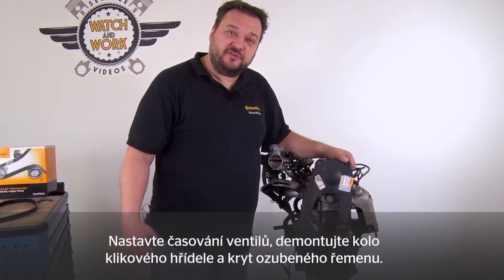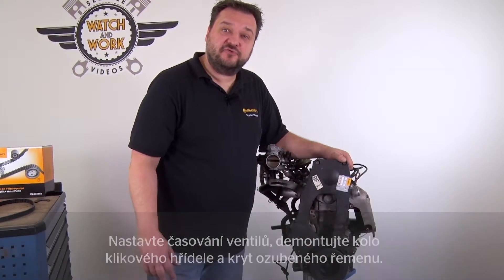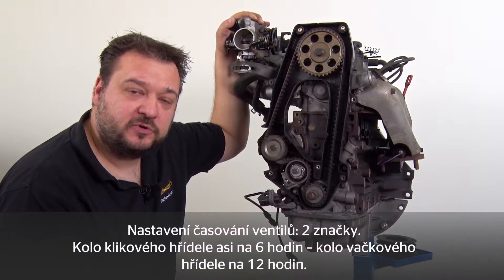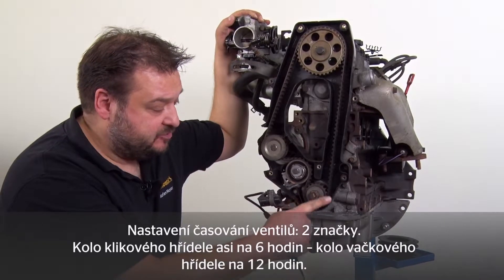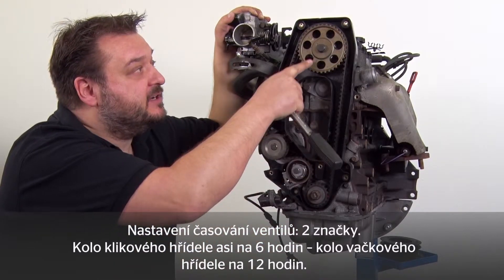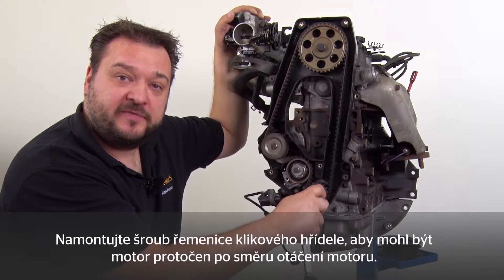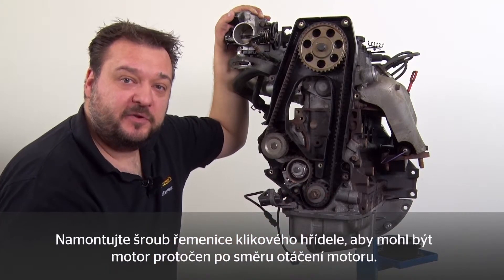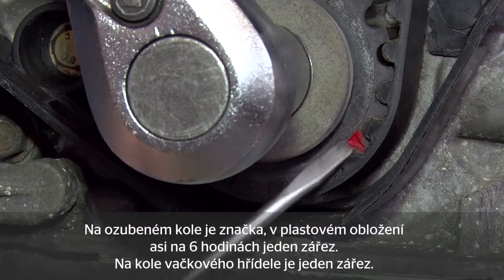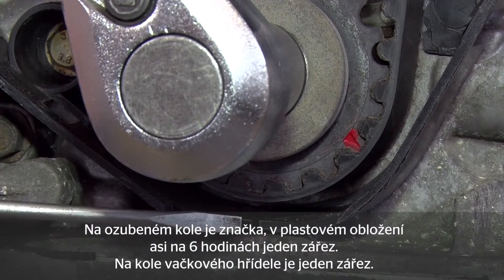Before setting timings, remove the crankshaft sprocket and timing belt guard. There are two marks for setting the timings: at approximately 6 o'clock on the crankshaft sprocket and 12 o'clock on the camshaft sprocket. Unscrew the bolt from the crankshaft belt pulley so we can turn the engine in the direction of engine rotation. You have a mark on the sprocket and a notch at approximately 6 o'clock in the plastic cover.